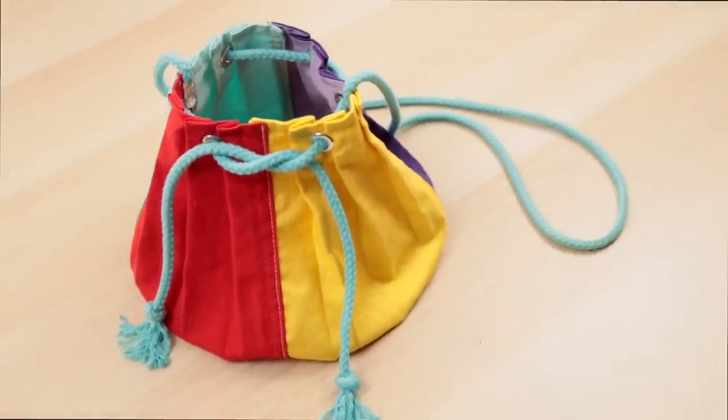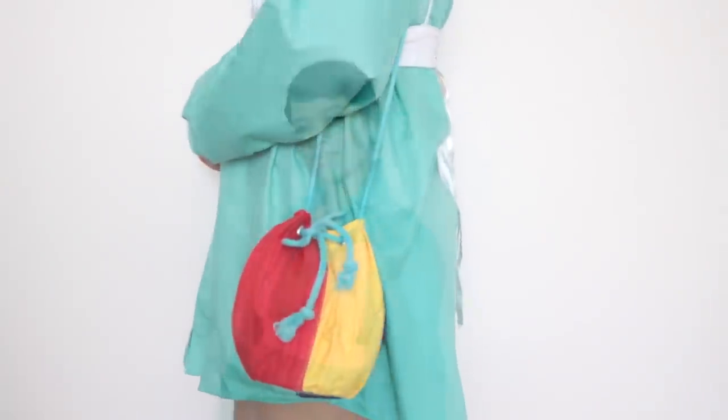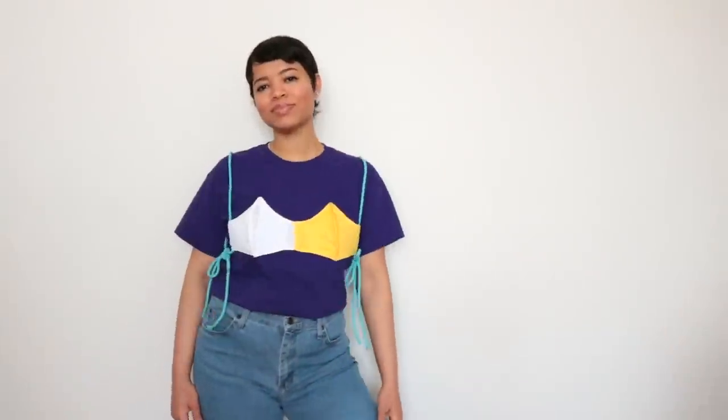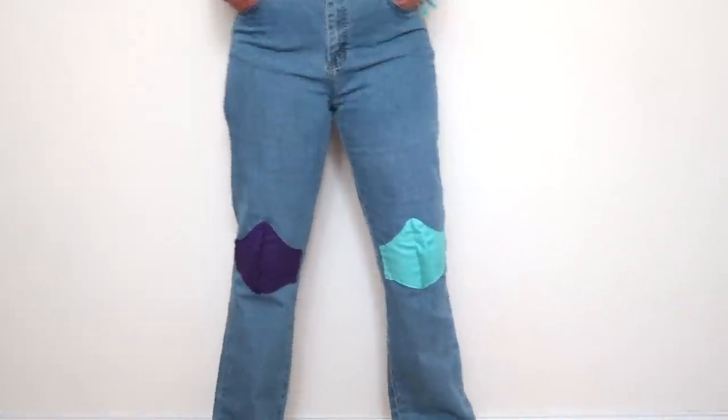And there you have it — four, well five, ways you can upcycle your old face masks into something fashionable. Let me know down below which project you would attempt. I hope you found this video helpful. If you did, hit that like button and subscribe if you haven't already. Until next time.